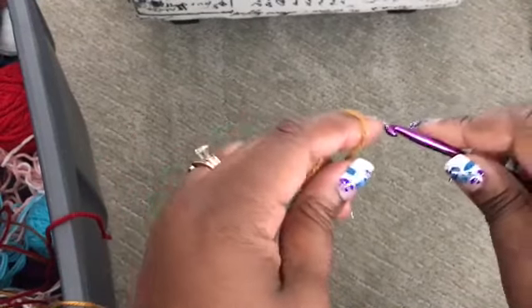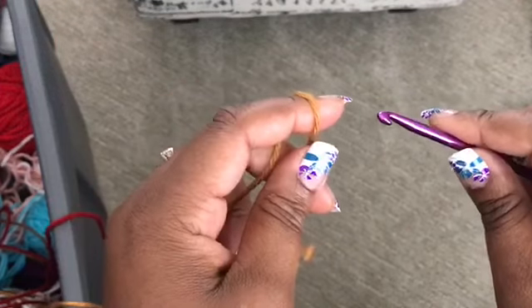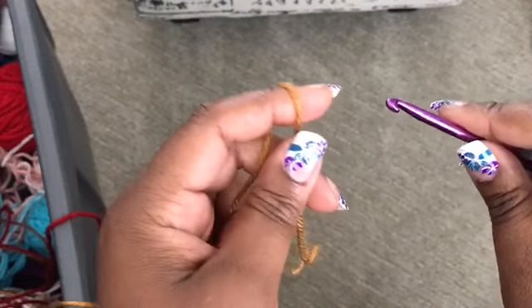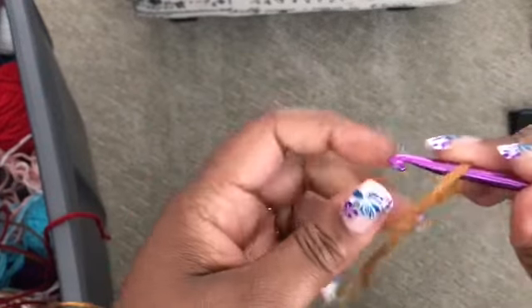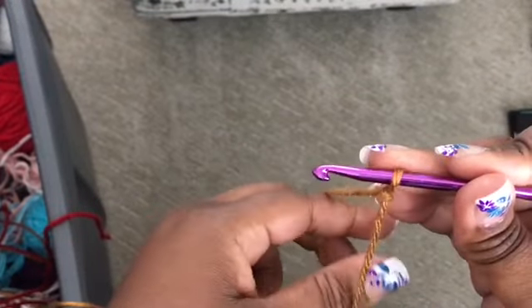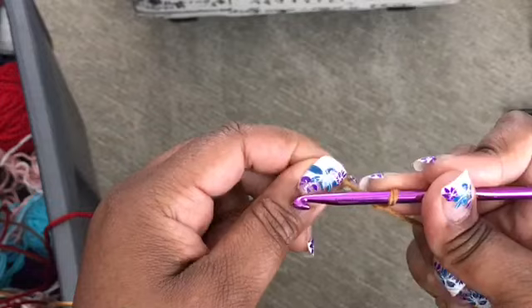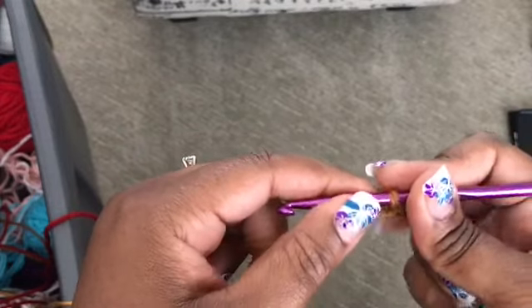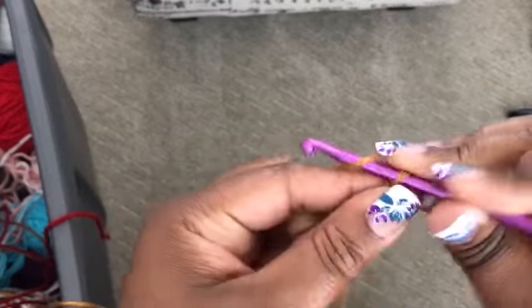Hey everyone, it's Lisa back today creating a tutorial for you. This one's going to cover half double crochet stitch when you're creating a graphghan. The first thing we're going to do is start out with a chain of 20. Since we're using the half double crochet stitch, it calls for a chain of 20, but you're going to add two extra chains for your turning row, so we'll go ahead and chain 22.